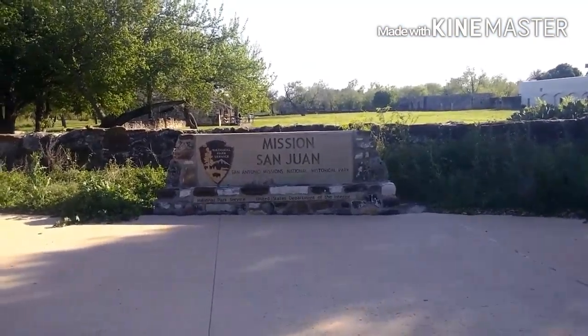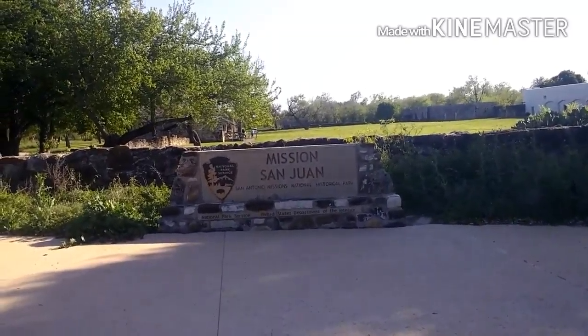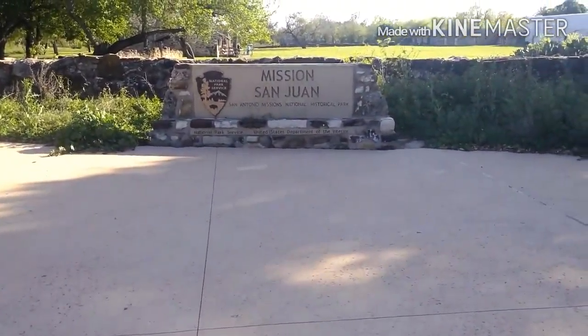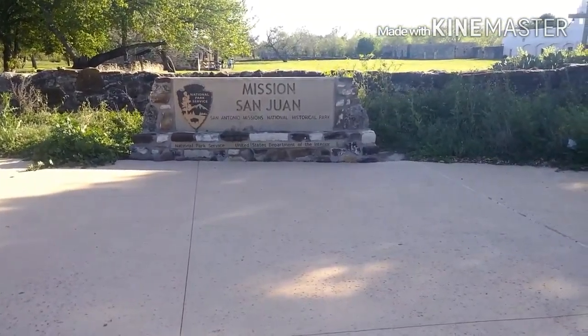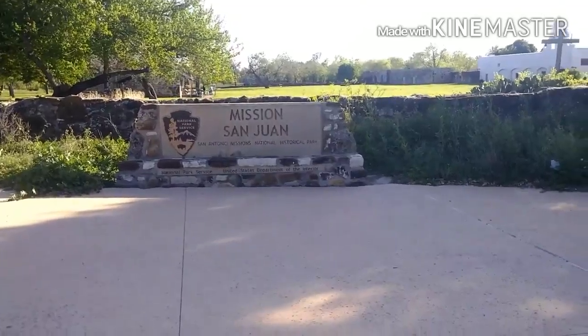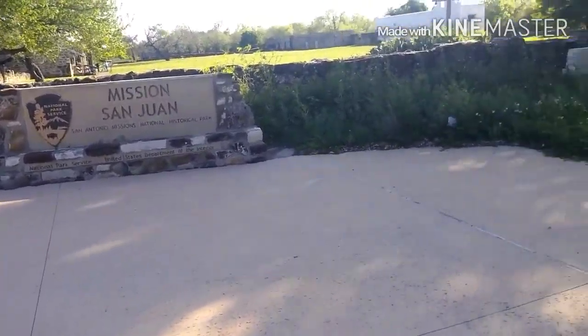Guys, we didn't go to the blue tree but we went on another course route. So we decided to go to Mission San Juan — San Antonio Missions National Historical Park. Alright, let's go check this out.